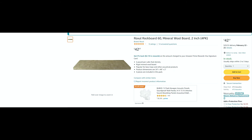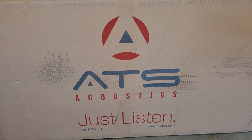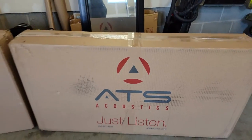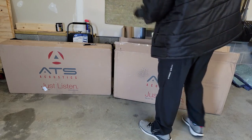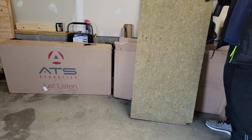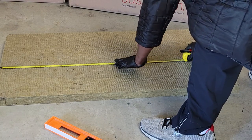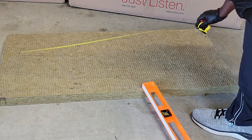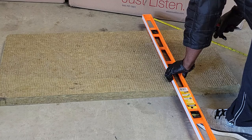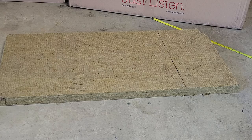Now, off of Amazon I went and ordered some rock wool. These are from ATS Acoustics — they're sound absorbing rock wool boards. Here I'm measuring it out to the size of my panels, and you want it to be just slightly bigger because you want it to fit tightly into the frame.